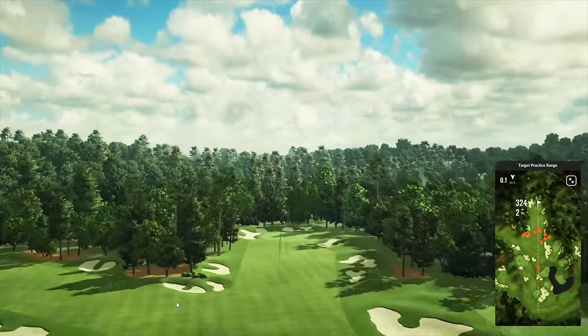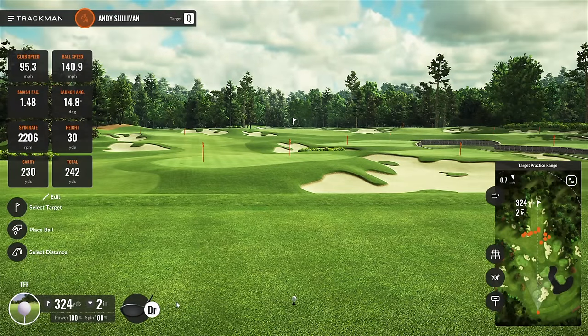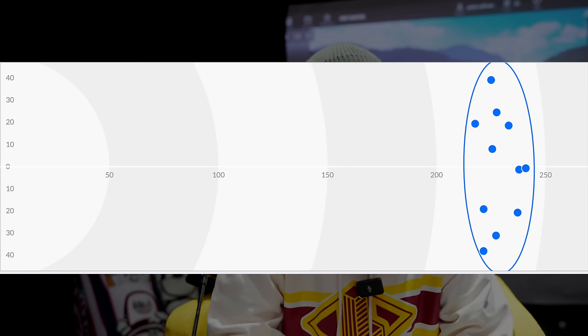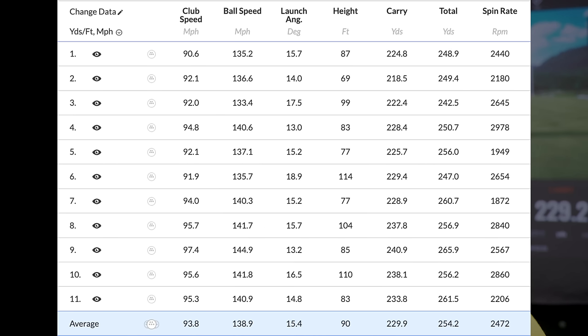What Mizuno said they set out to do, they actually seem to be doing — that's an interesting thing when marketing sends us in the right direction and we test it and it bears out. I'm trying to cut out the waffle and just get to the facts, and the facts are this driver performs really, really well in every parameter — and it did it consistently. Let's look at what that dispersion actually looked like. Apart from one extreme left and one extreme right, I'd be more than happy to say we're finding the fairway.